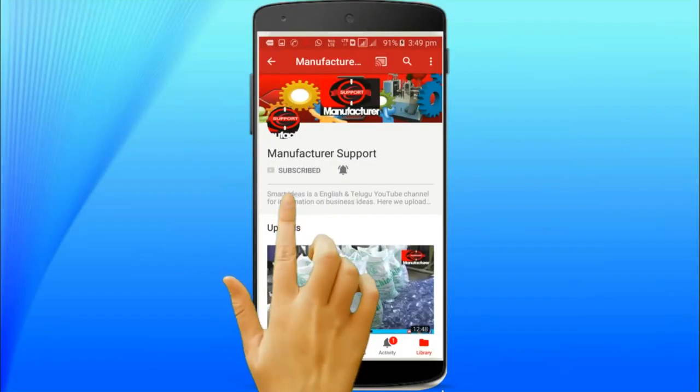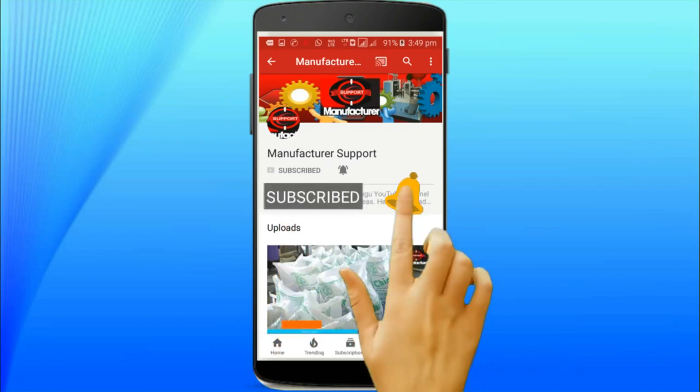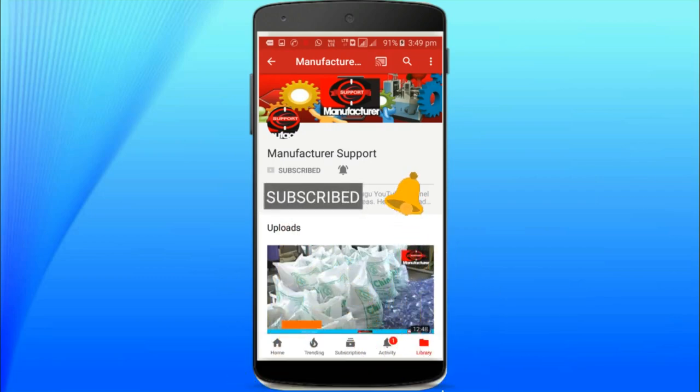Take a few seconds to subscribe our channel and click the bell icon button so you will get all notifications of our latest updates. Welcome to our manufacturer support channel.